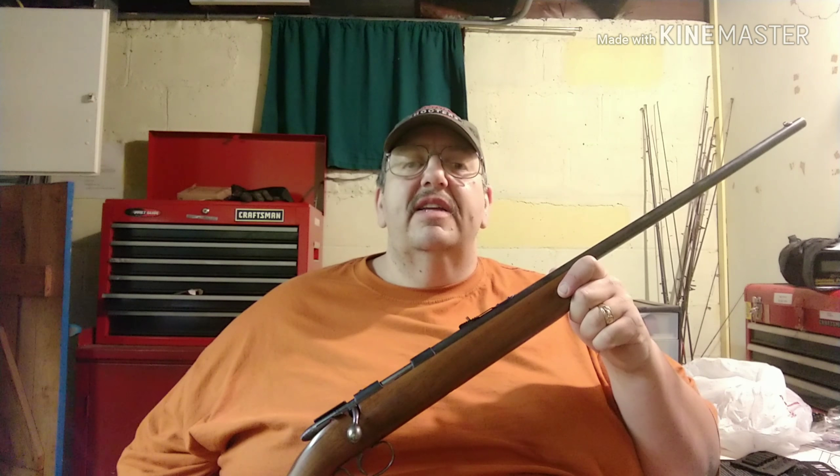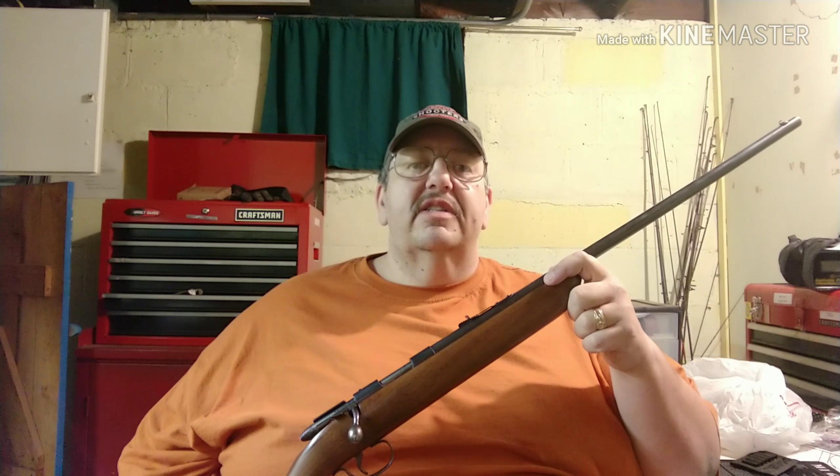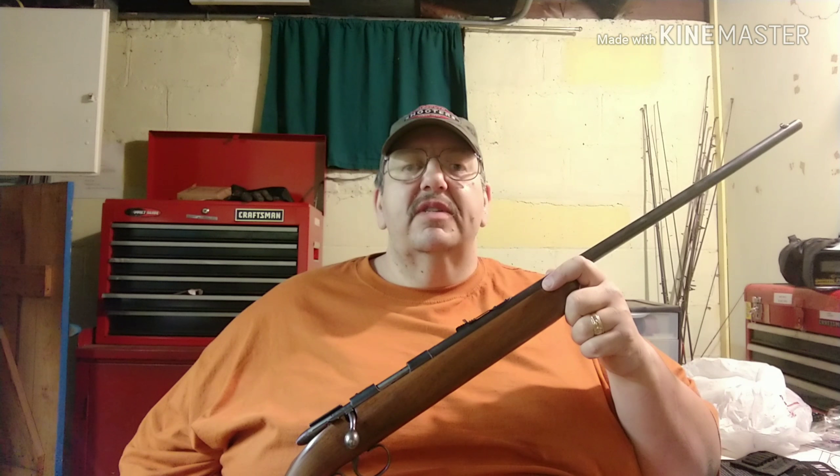He understands the history behind the firearm and everything. He's looking forward to owning it when he can get his FOID card, because we live in Illinois and they require those FOID cards. As soon as he gets his FOID card, he can take it home, and if his mom doesn't want it in the house, it stays in my safe until he lives on his own.